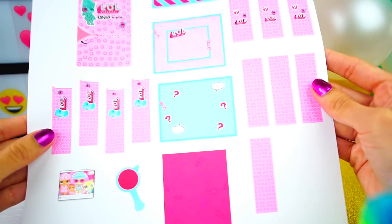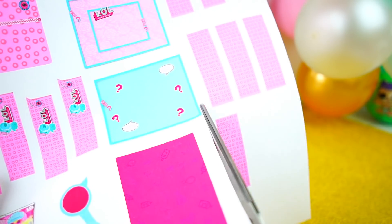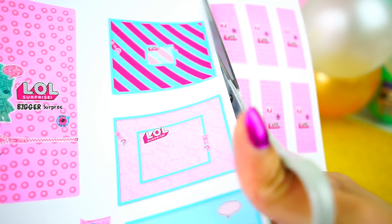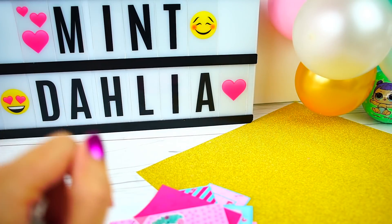What we need to do next is to cut everything that we have here from the template. Now that we have everything cut, we are going to start with what I think is the easiest part.